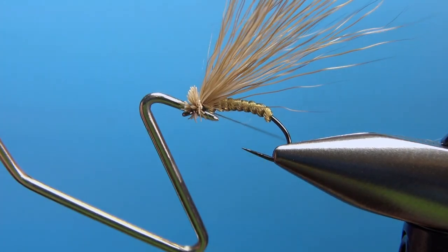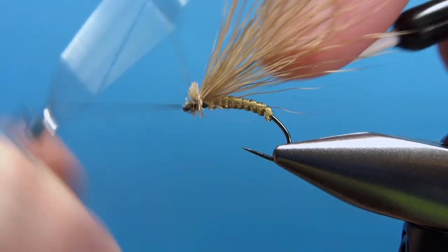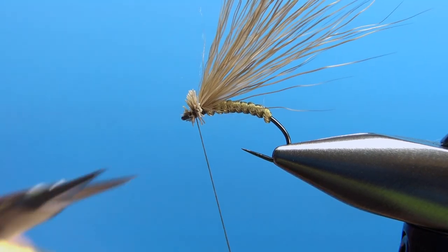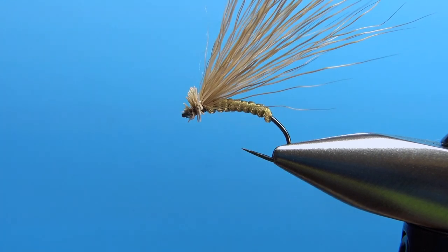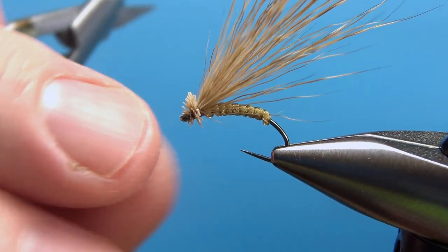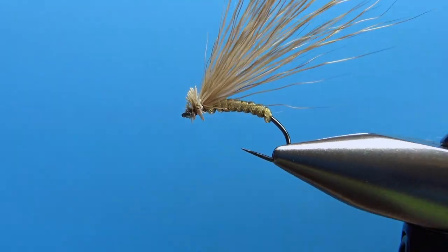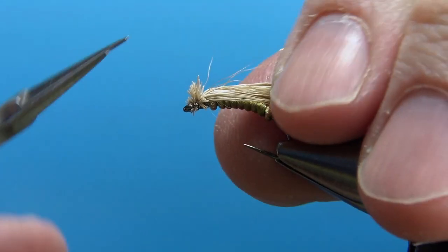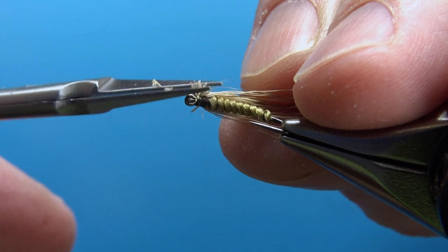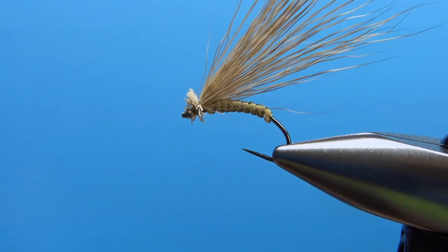We're going to trim some of those so you don't have to be perfect. I don't use head cement on these, so I do two whip finishes — three or four turns will work. Get your scissors in here and poke it through. If you can get it to the eye right there and fish it, you probably don't even need to trim much, but I usually do. The original was trimmed pretty short here, just around the sides — it does make a little bit of a head. I think that's fine right there.